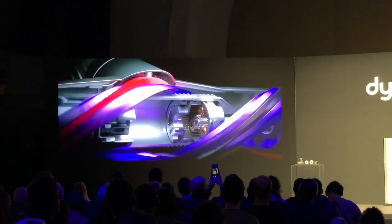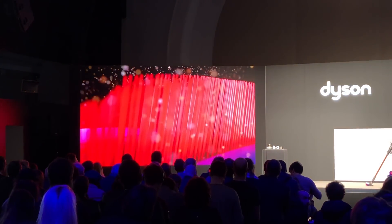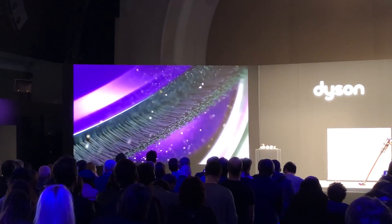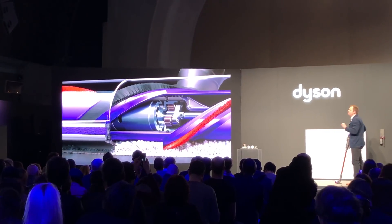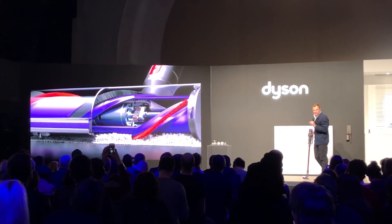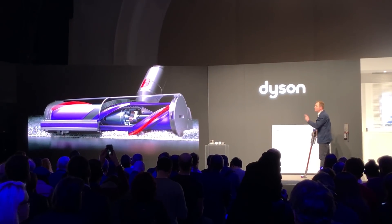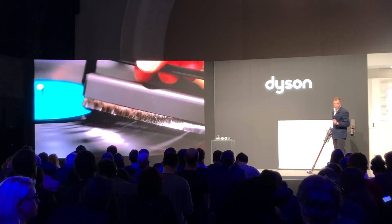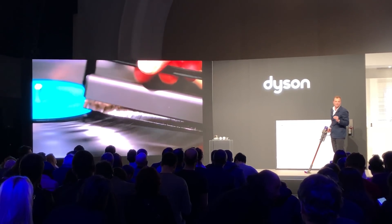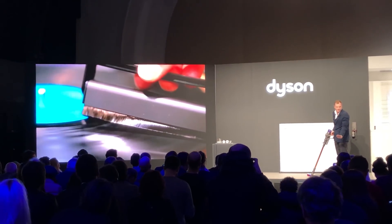And two new brush bars on the machine, which have a motor and gearbox inside the brush bar, allowing us to have full width cleaning on the brush bar. One brush bar head has deep nylon bristles to penetrate deep into carpets to lift up dust and suck it away. But it also has carbon fiber bristles, and this is extremely important because carbon fiber neutralizes the static, which makes dust stick to hard floor surfaces.